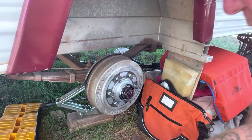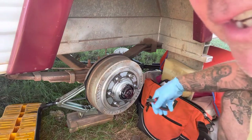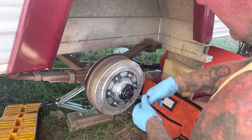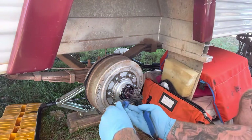Just tap that dust cover — it holds the grease in — and tap it off. In behind there, you can see the grease. There's a split pin in behind that grease — pull it out and undo the main nut.